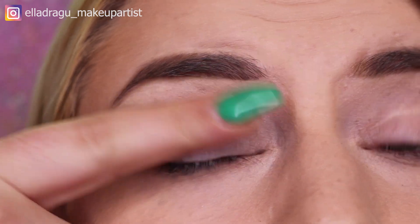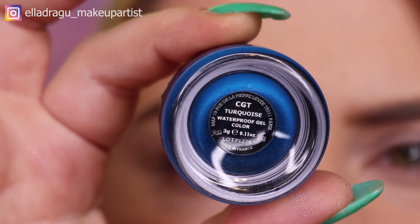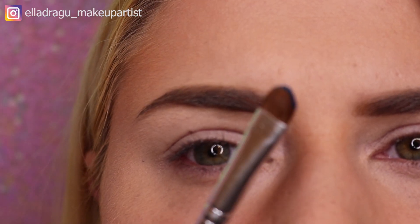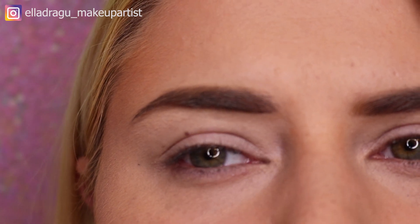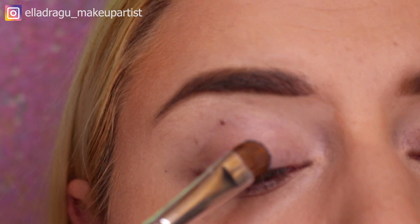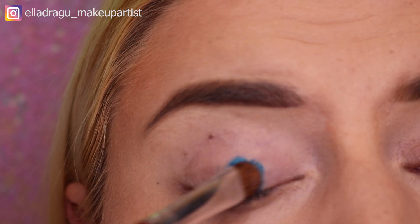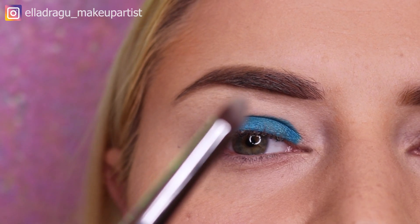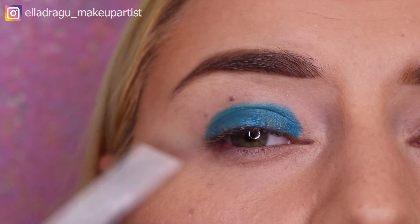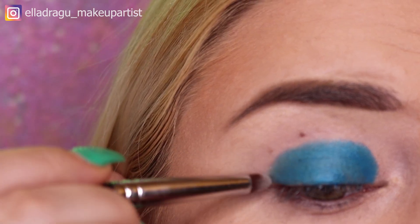I'm gonna apply this color gel from Atelier Paris in shade turquoise, and I'm going to use a synthetic brush and apply it all over my lid. Now with a clean synthetic blending brush I'm gonna blend the edges of the color gel I already applied.